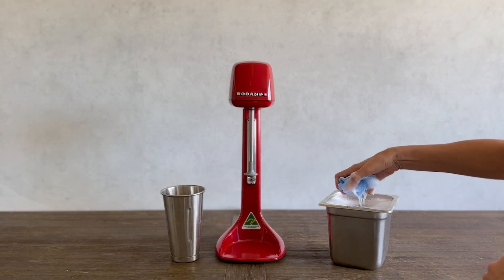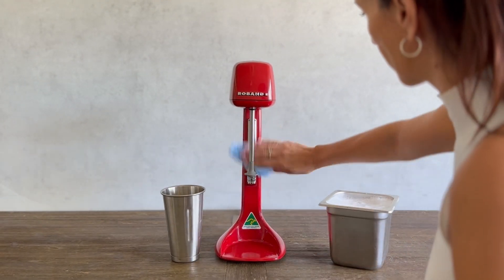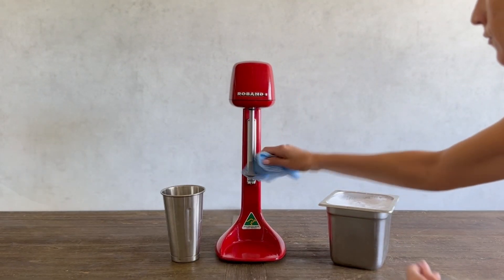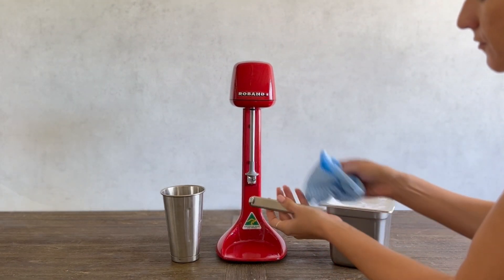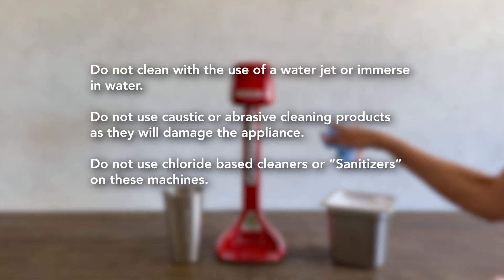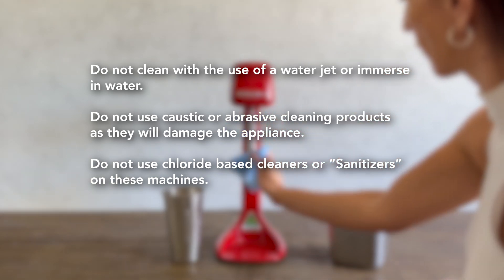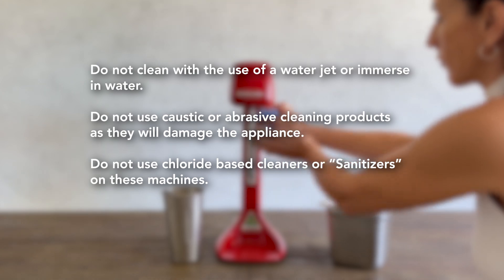To clean all surfaces of the appliance, unplug the machine from the power and use warm soapy water and a damp non-abrasive cloth to clean the product thoroughly. Several times each day, remove the cup holder and wash in warm soapy water to maintain smooth operation and avoid the build-up of liquids behind it. Do not clean with the use of a water jet or immerse in water. Do not use caustic or abrasive cleaning products, or chloride-based cleaners or sanitizers, as they will damage the appliance.